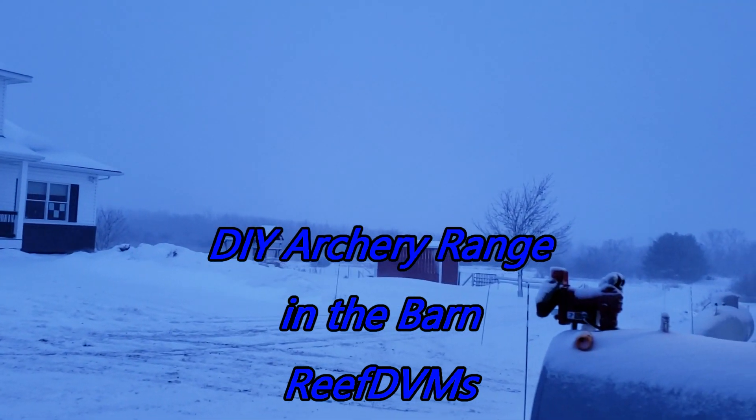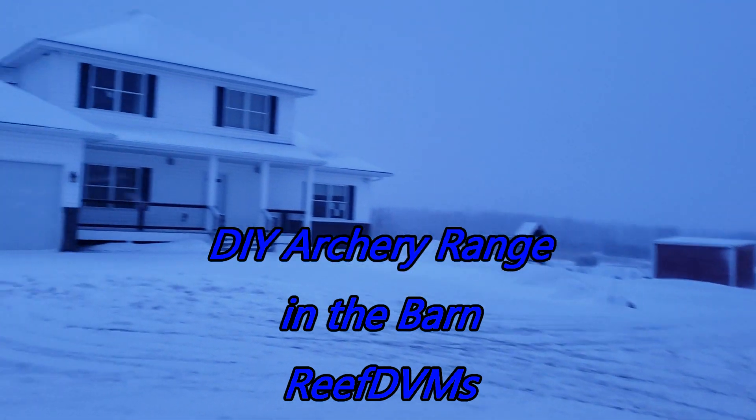Hey, ReefDVM's coming at you with a fun winter project. It's Christmas time on the farm, everybody's got their new gifts and it's snowing and blowing.